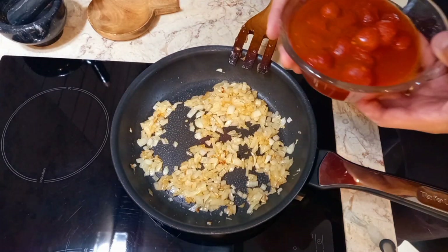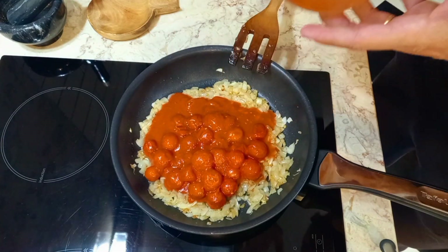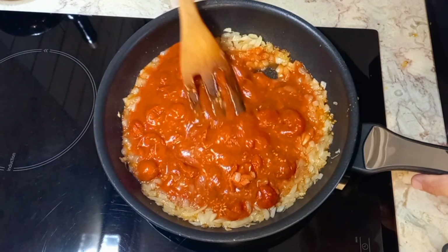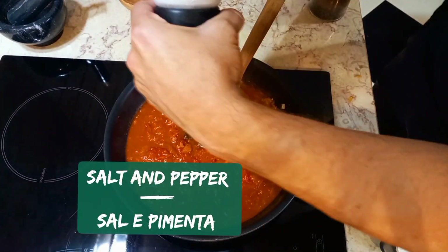Cook for one or two minutes. When caramelized, add 400 grams of tomatoes and squeeze them. Season with salt and pepper.